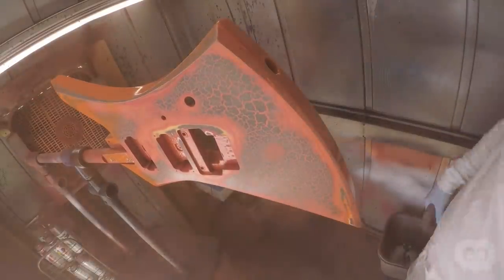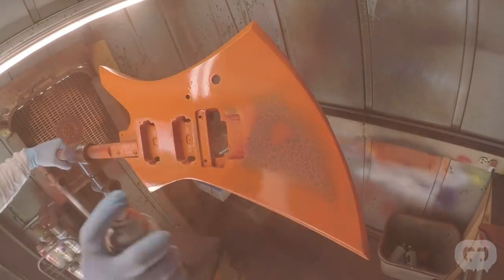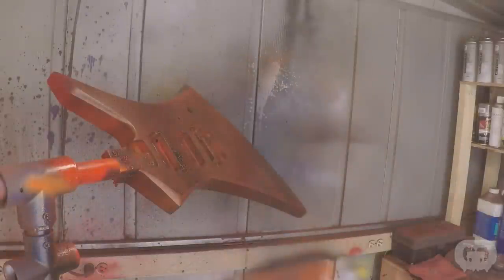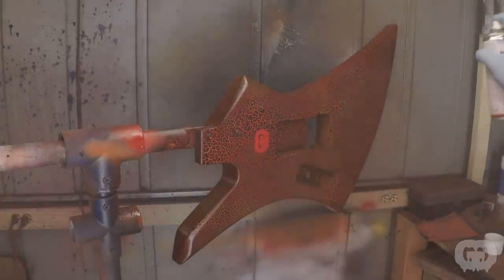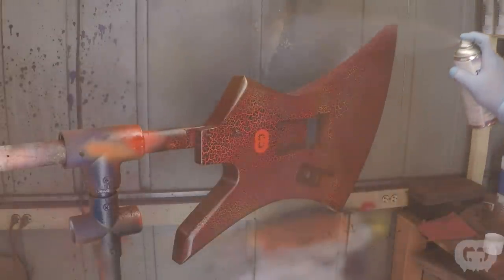Now we're back with the body in the spray booth for round 2. I'm starting out with the first coat to give it some nice coverage with standard orange. I didn't love the burst pattern on the first paint job so I really don't mind having to repaint this guitar. You can see the way I went back and forth with the orange and the red here — for that flowing lava look, I think this is going to achieve it much better. And on goes the crackle.